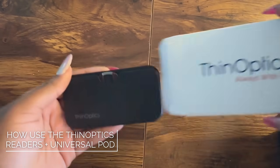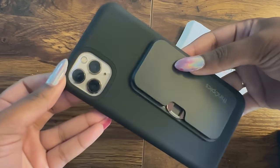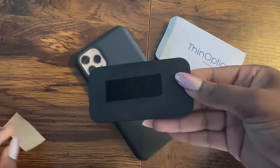Introducing the Universal Pod, designed exclusively for your ThinOptics readers. Want to attach it to your phone, tablet, laptop, or any hard and flat surface? It's as easy as peel, press, and stick.